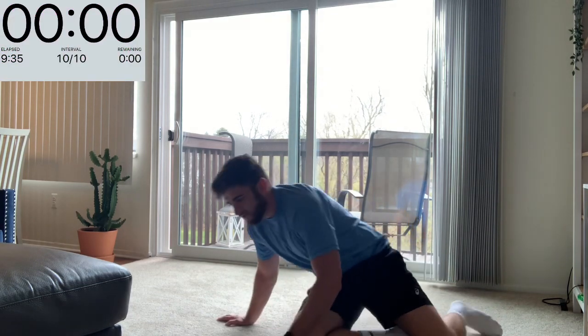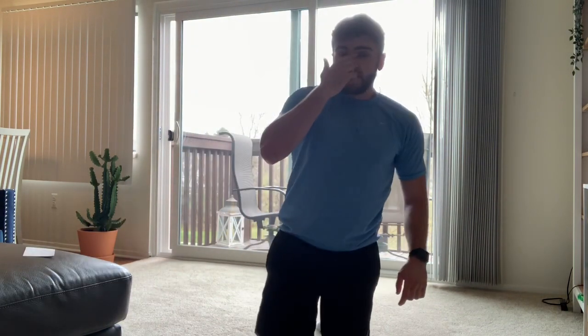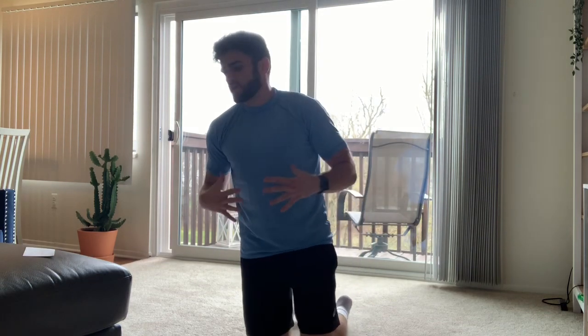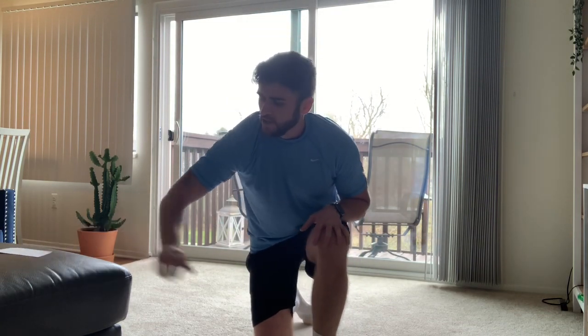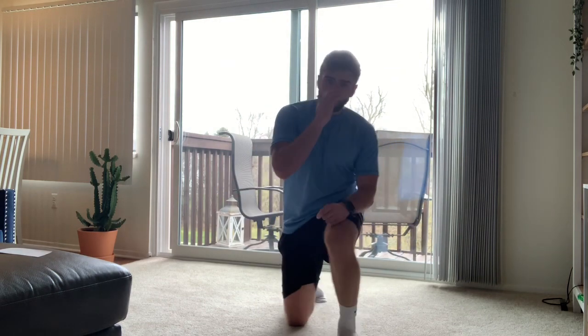And rest. So 10 exercises done — we're going to repeat through each one one more time and then we'll have 20 minutes in the bank, upper body and core workout done for the day. Crab tap as our first one — grab a drink if you need it, shake those arms up.